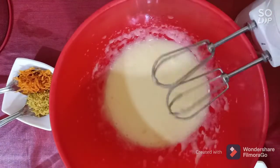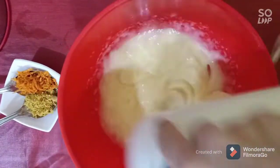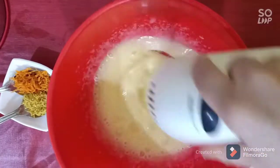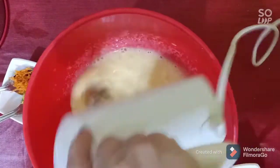Mix together, then add the orange zest and the lemon zest. This dessert will really explode in your mouth with this beautiful orange and lemon zest.